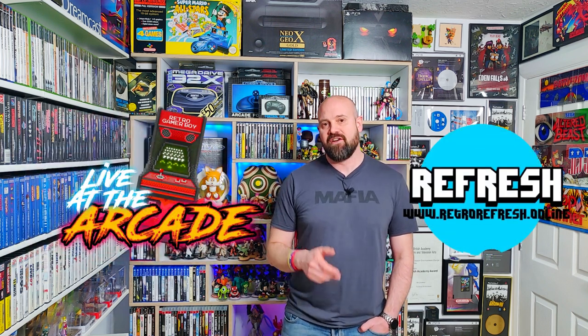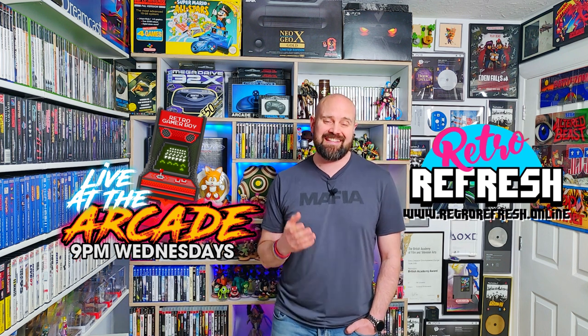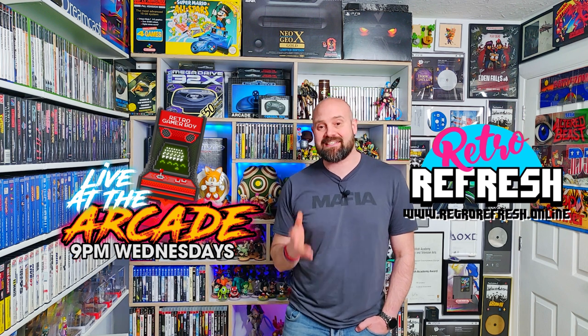Mortal Kombat Remastered, or Arcade Edition, is an awesome new project for the Sega Genesis and Mega Drive, and it breathes brand new life into this classic 2D beat-em-up. In today's show we're going to be taking a look at this stunning project as well as a custom box that I've built for the physical edition.